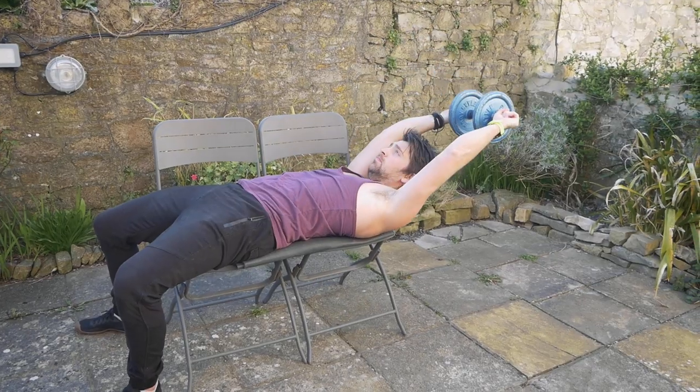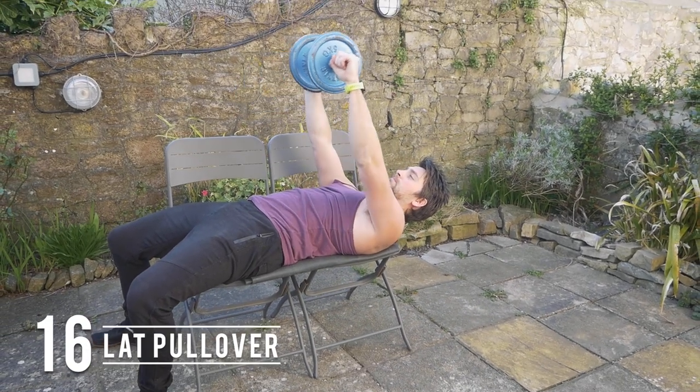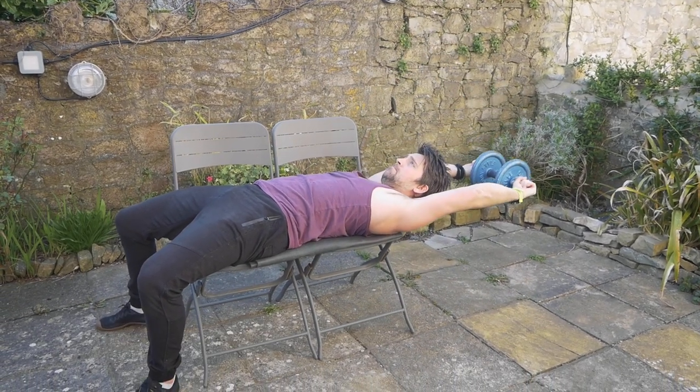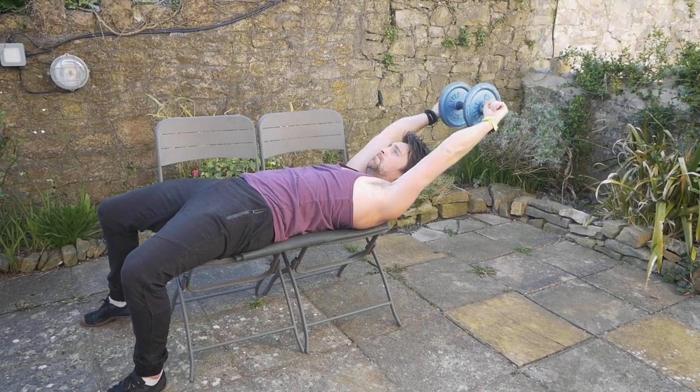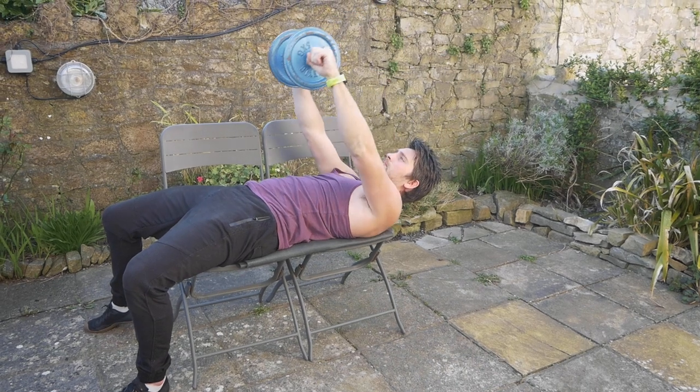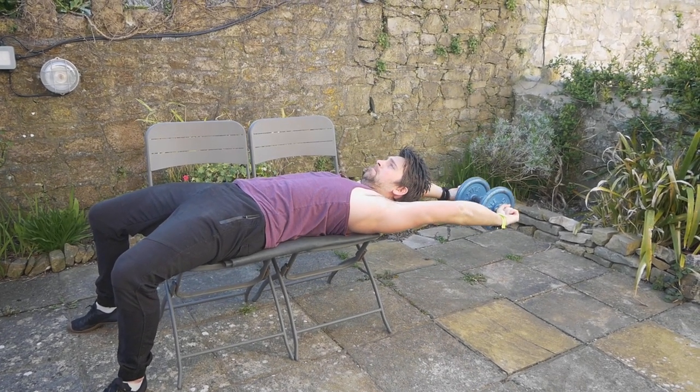If you have access to weights or anything heavy, you can do a lat pullover — staying tight through the core, keeping the ribs down, and using that weight to open up through the shoulders. It's a great one for improving overhead mobility and the strength of your lats.